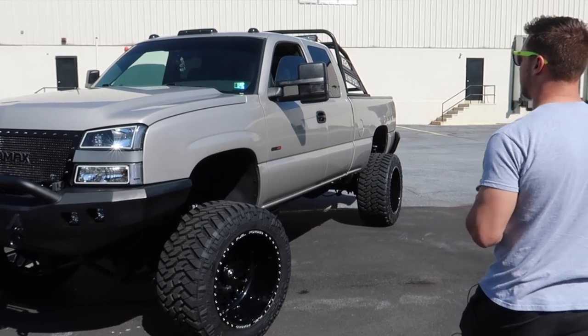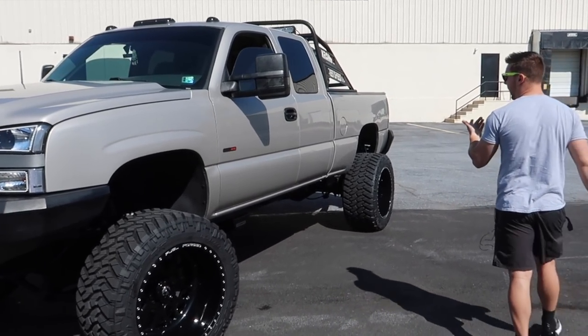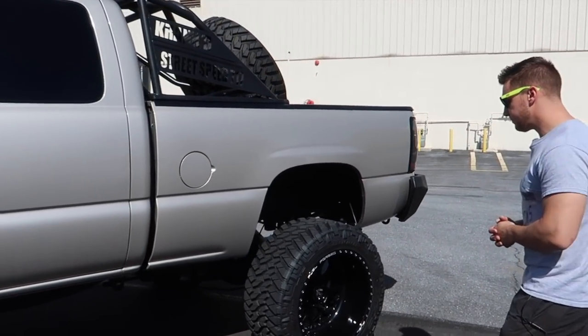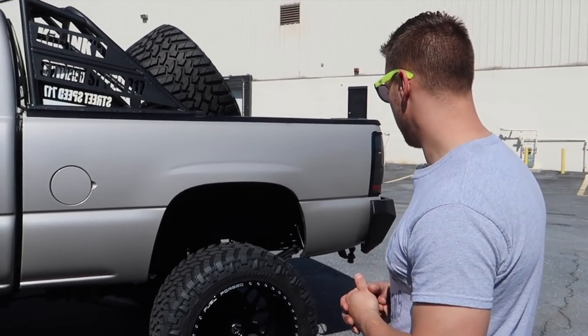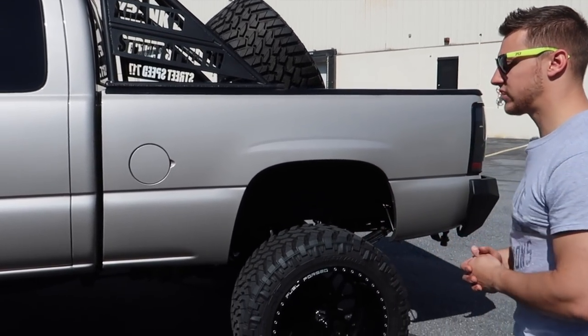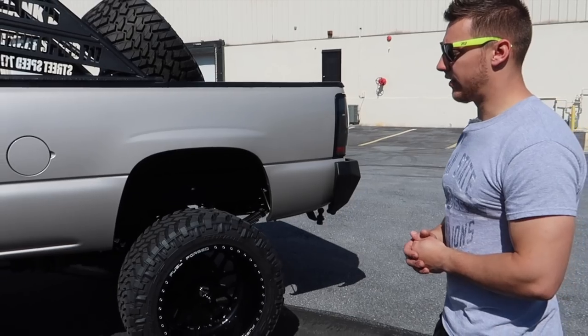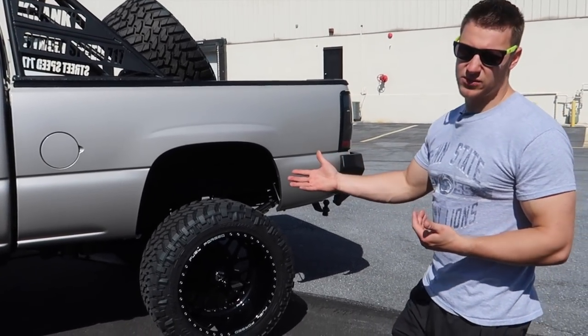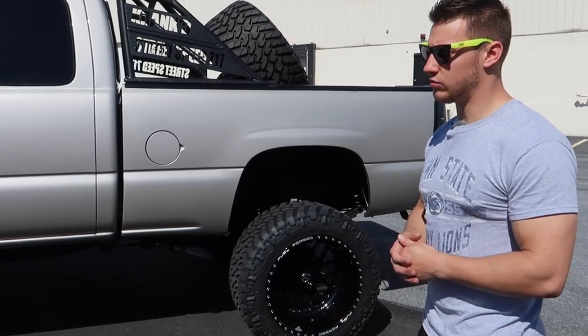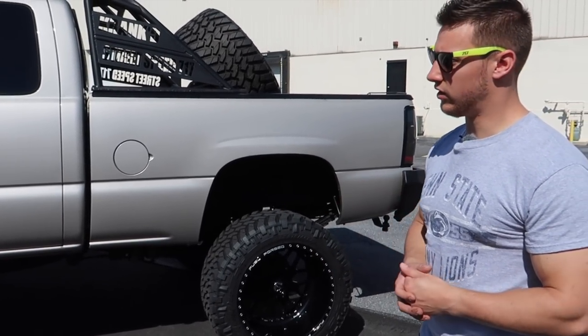I also have window tint and new style towing mirrors. There's a really big custom made chase rack on the back with a spare tire mount — a full size spare with a light bar. That was custom built for me. The front end is completely built: new tie rods, ball joints, wheel bearings, axles — everything up there is rebuilt.